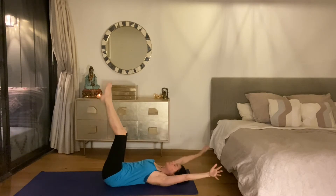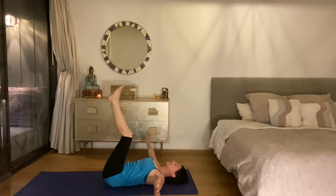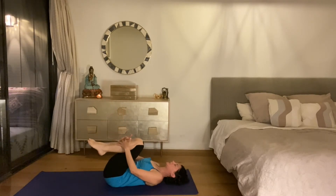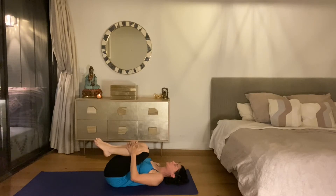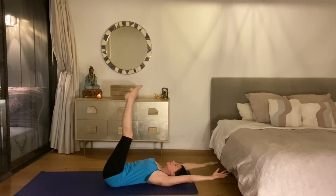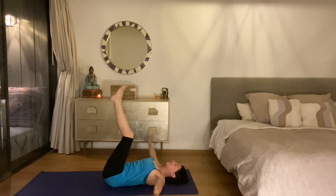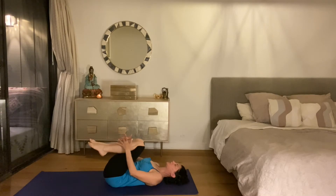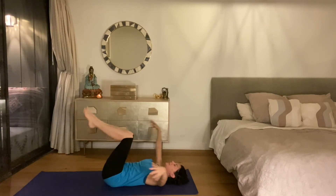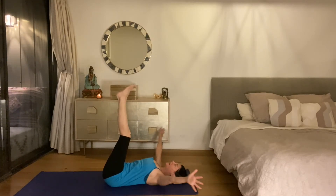Inhale, take the arms up, exhale like the day is done. Inhale and exhale. Last time — inhale and exhale.